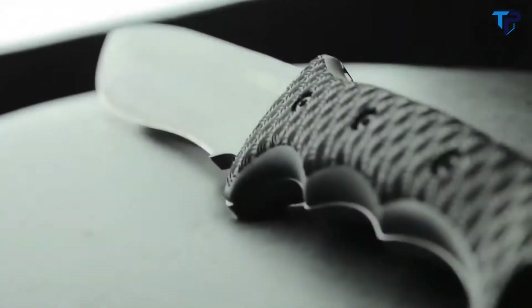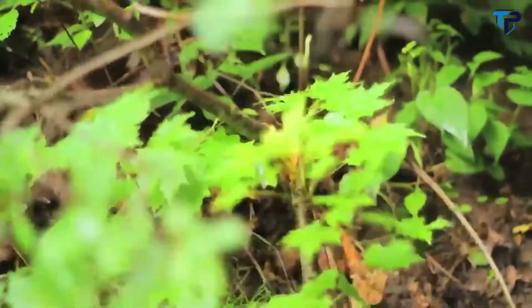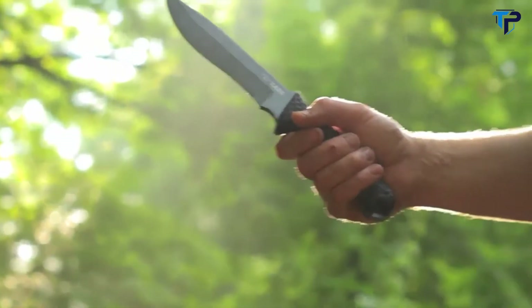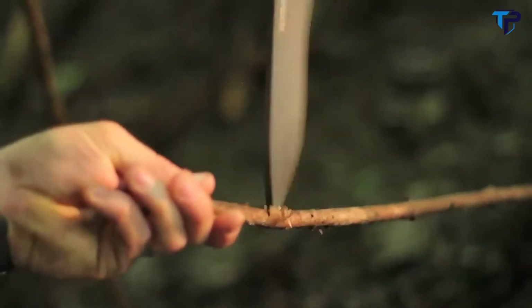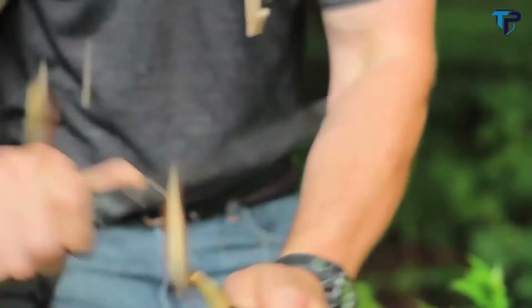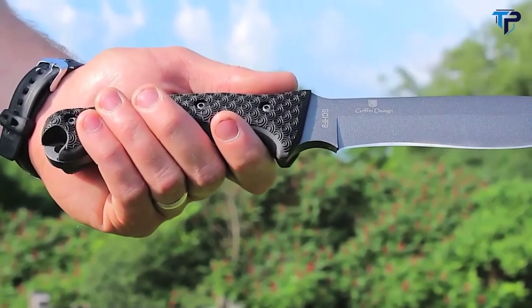The thick rubberized TPE handle grip makes the SCHF9 comfortable to use for extended periods and in poor weather conditions. The drop-point blade design forms an extra-strong tip for piercing, poking, and fine cutting. The sharp contoured edge is crafted to maximize every chop and cut, and the exposed tang at the base of the handle makes a tough tool for pounding and crushing.